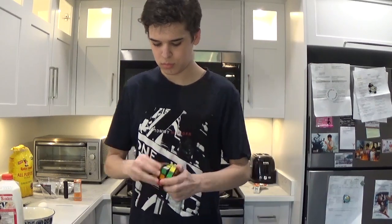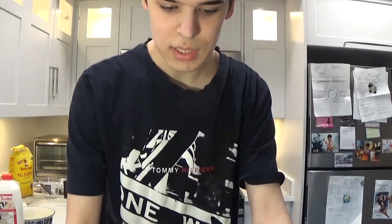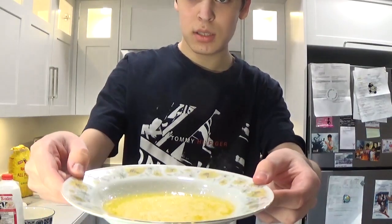First of all we need to wait for the butter to melt. Approximately ten hours later — okay, so we finished melting the butter and it looks like this. Don't drink the butter, please. I know it looks good but you shouldn't drink it at all costs.